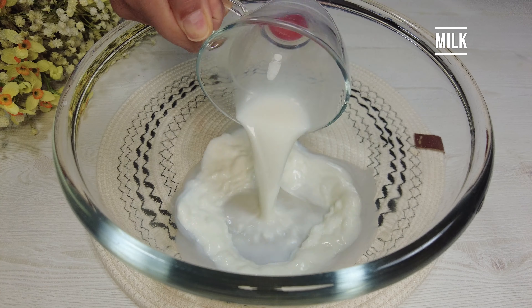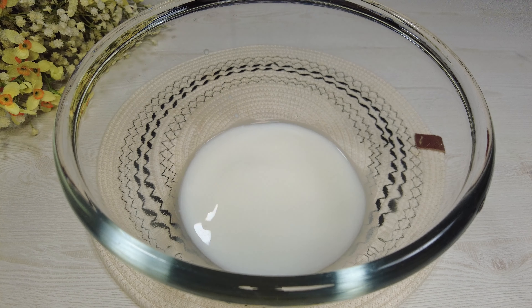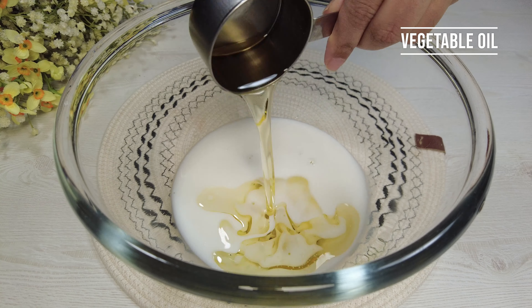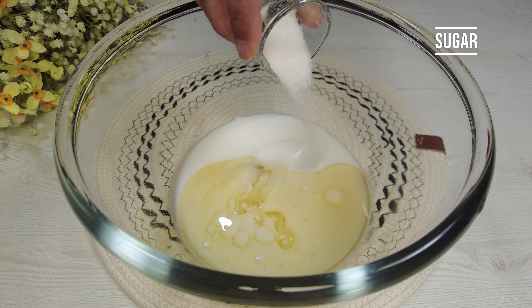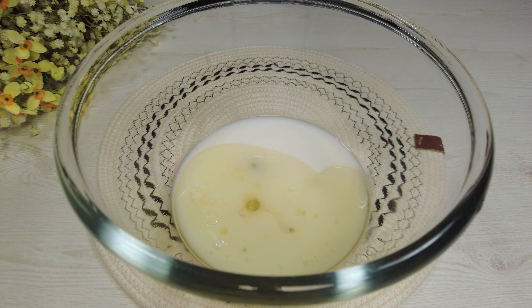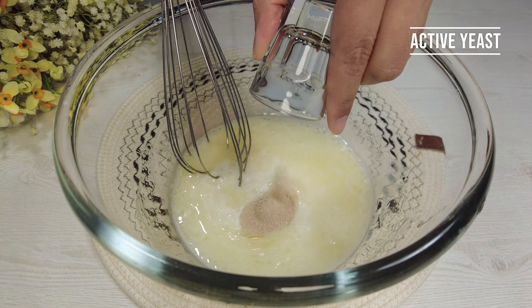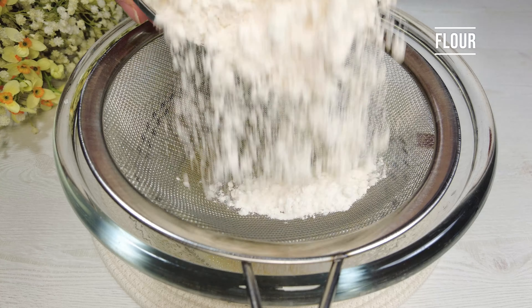Milk, water, egg white, vegetable oil, sugar, salt — whisk a little. Then add active yeast and flour.